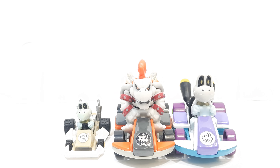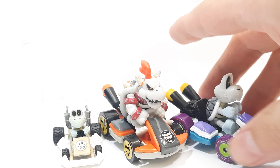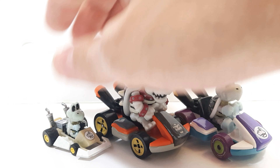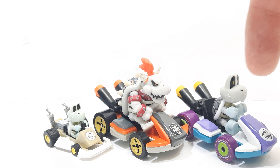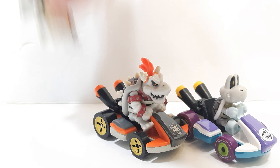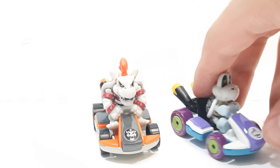Here he is next to some Dry Bones figures — really, really cool scaling. I'd say he'd be more accurate in size next to this guy than the larger one. At the end of the day, they're all really cool collectible figures to add into the collection case.